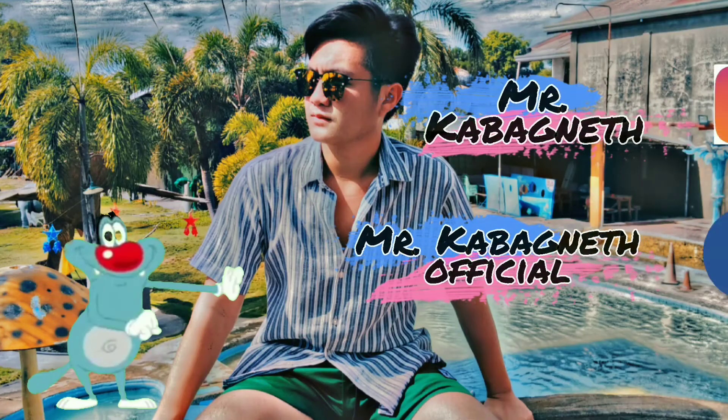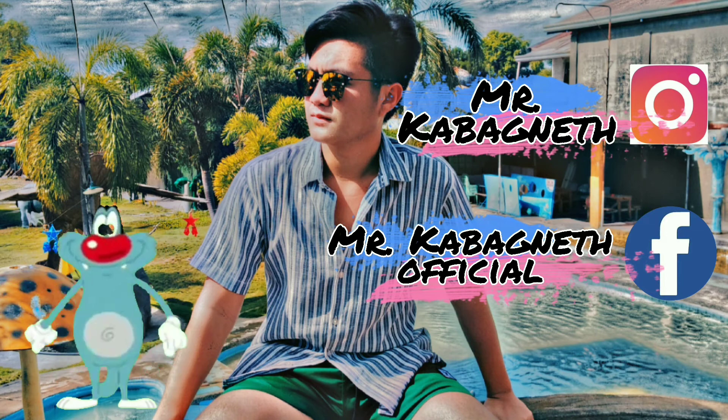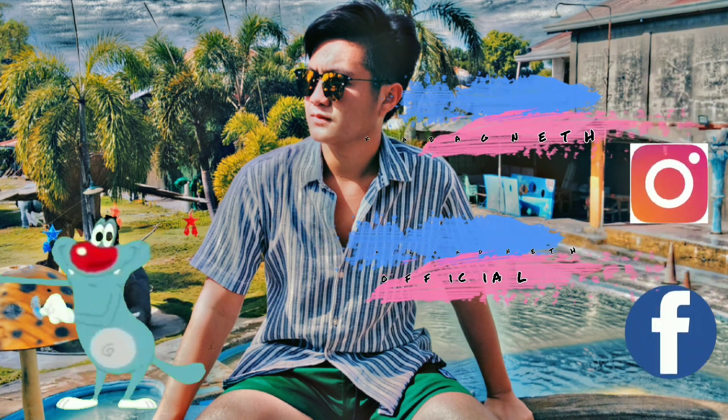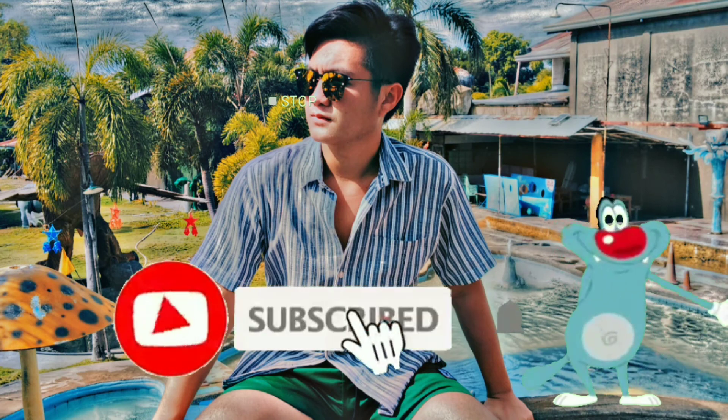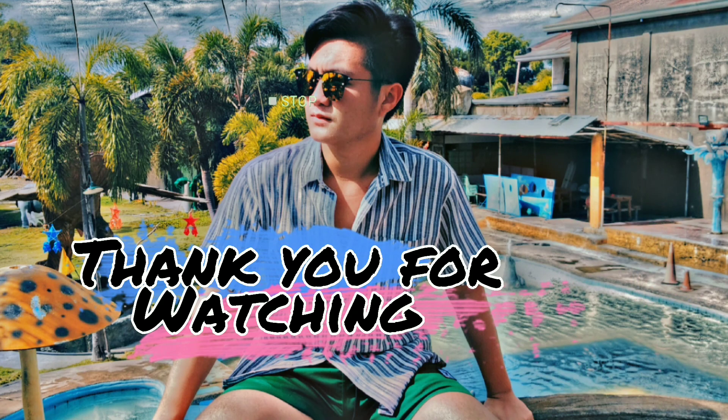Yun lang muna sa ngayon mga kabagnet. Kung nagustuhan ninyo itong video na ito, don't forget to like, share, subscribe, at kalimbangin na rin ninyo yung bell button mga kabagnet para updated kayo palagi. Don't forget to subscribe mga kabagnet. God bless y'all!